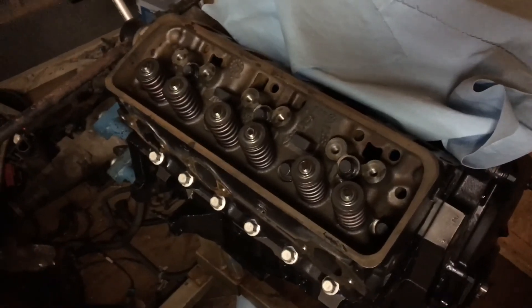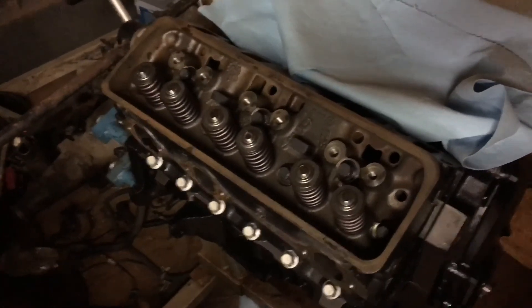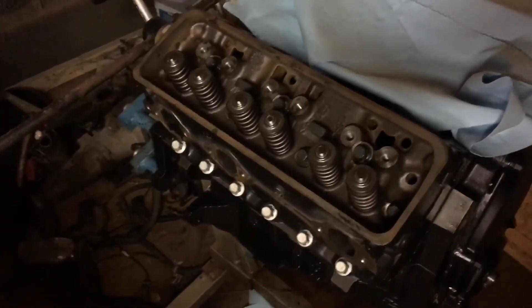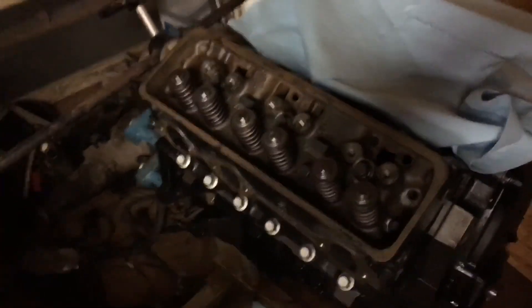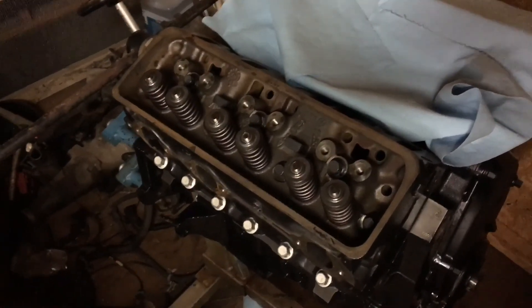If you skip a bolt, your engine will be coming back out, you'll take the head back off, need a new head gasket, new bolts — you'll do it all over again. Those are the things I just wanted to point out before I close up this series on installing cylinder heads on a 4.3 liter V6. Thanks for watching.